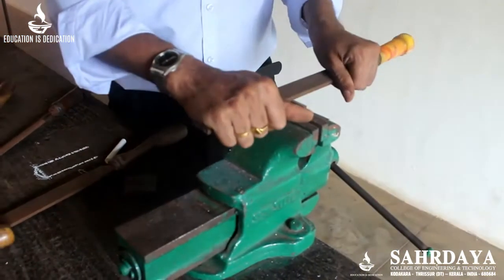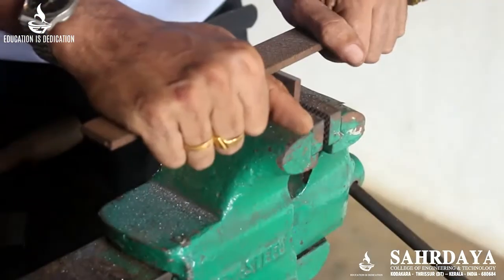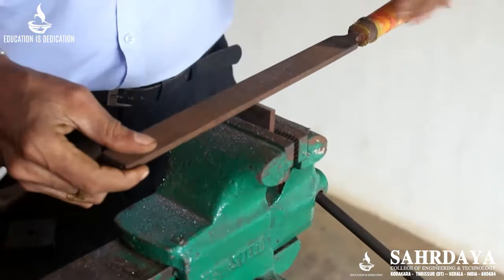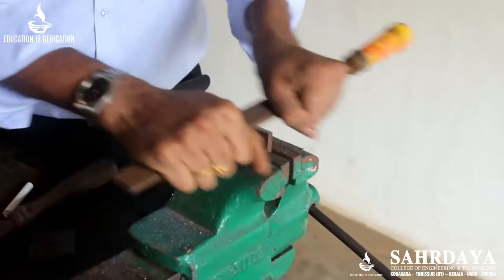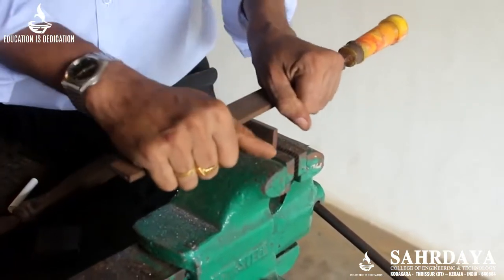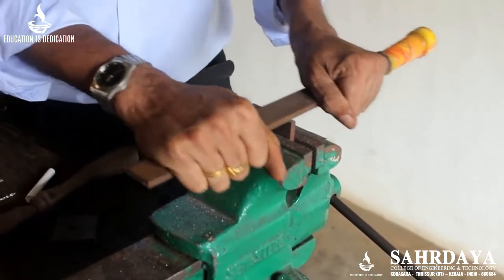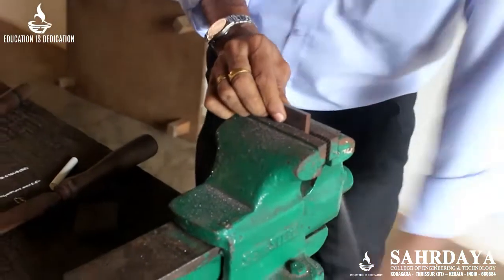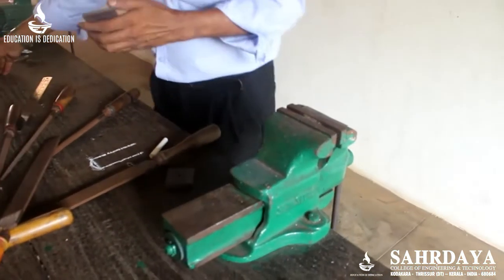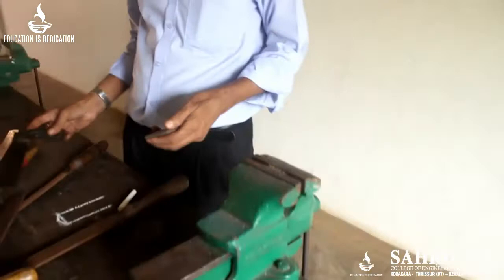In order to avoid rounding, in the final stage you use draw filing. In draw filing, you keep the file perpendicular to the direction of travel and draw it along the work surface. Initially only the centre will touch; going on doing this, the contact will be everywhere and it will become exactly 90 degrees to the side. The three filing methods are: straight filing, cross filing, and draw filing.